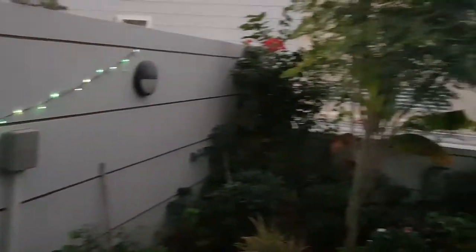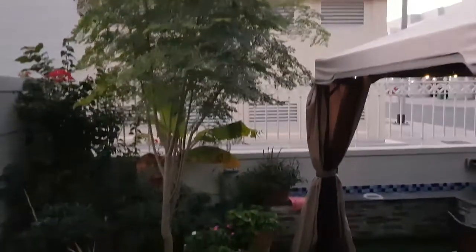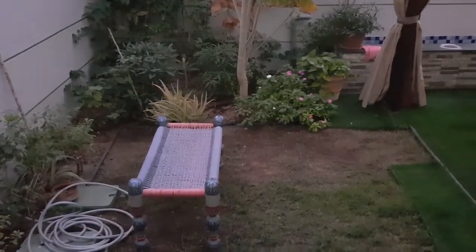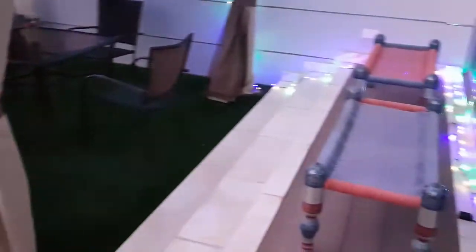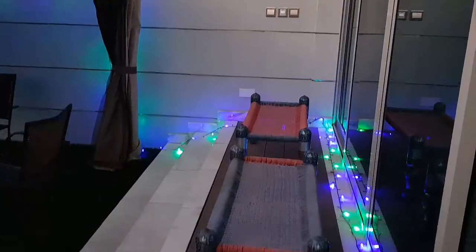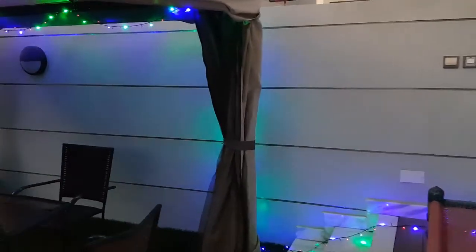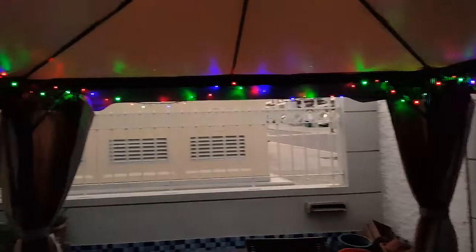Today we're having a party here at my house. My community — I have some good friends here — they're going to come over. We have set up our area here with all the lightings. We are eight families, so we're going to have a get-together today.